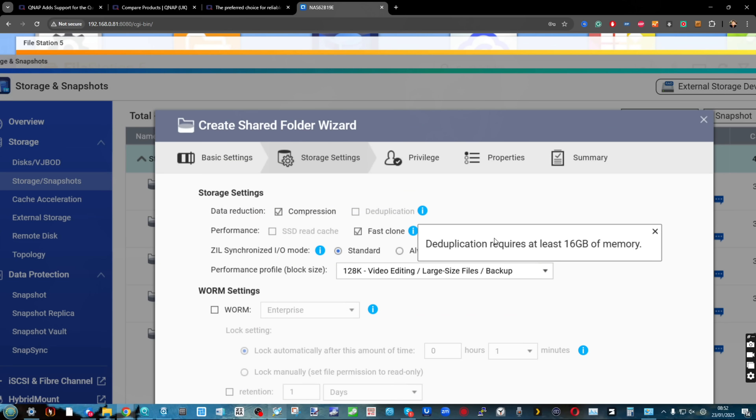Another thing worth touching on is that QUTS, for at least one of its features, requires a minimum of 16 GB of memory. Inline data deduplication requires 16 GB of memory. Now, that's not really the end of the world for some of you, but some QNAP devices have rolled out with fixed memory — and in that case, it's been fixed at 8 GB. So upgrading to QUTS on those systems will mean you are completely unable to get access to inline data deduplication.